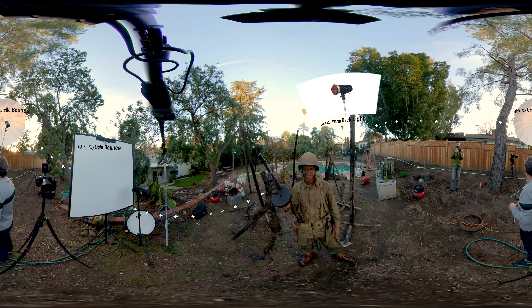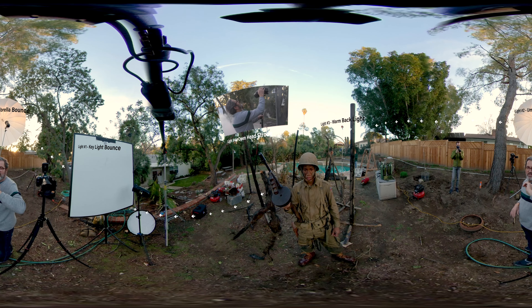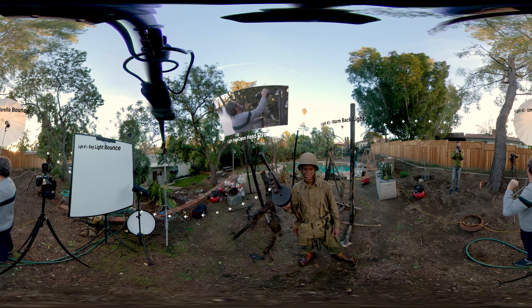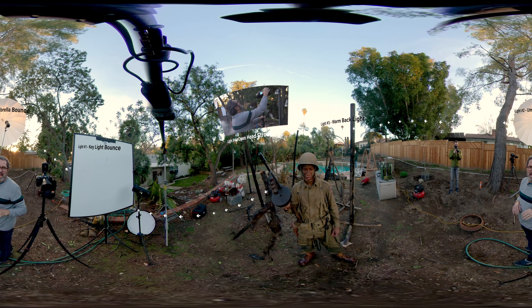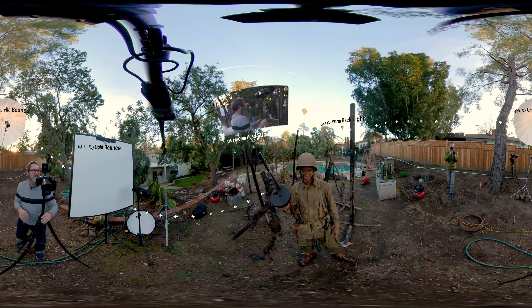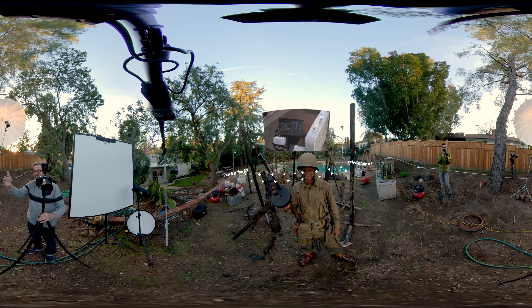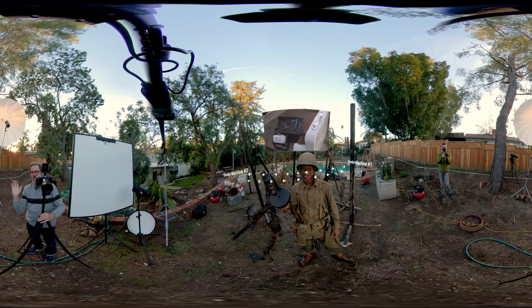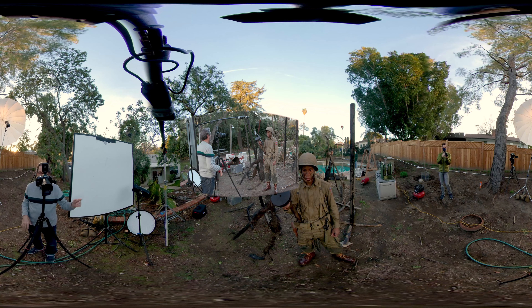Number three is a backlight on the camera right side — it's got a full CTO on it. On the left hand side, we have an open head, no CTO. Those two we're going to dial up and down together. We're also going to put smoke back there, and those lights are going to really light the smoke from behind to hide most of the yard back there. So key is A, B is my fill light, and C is my rim light.